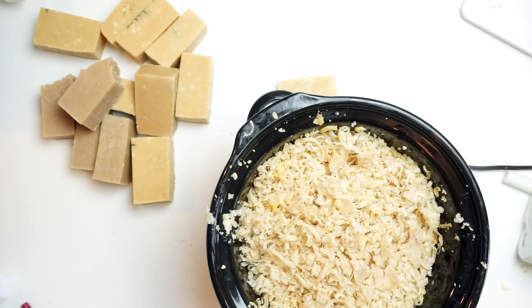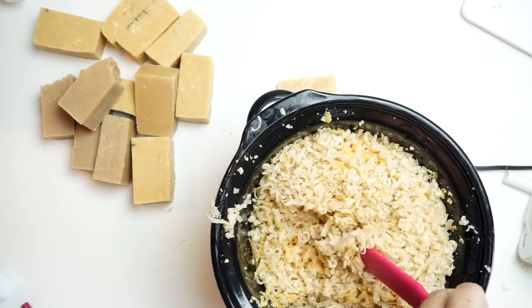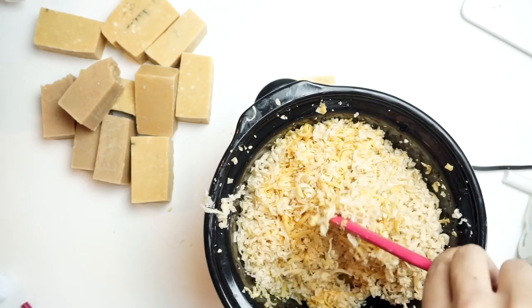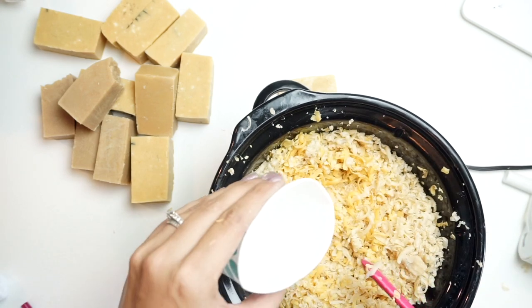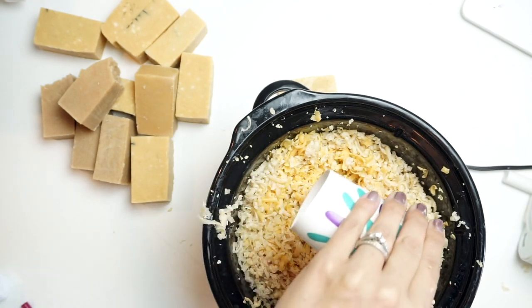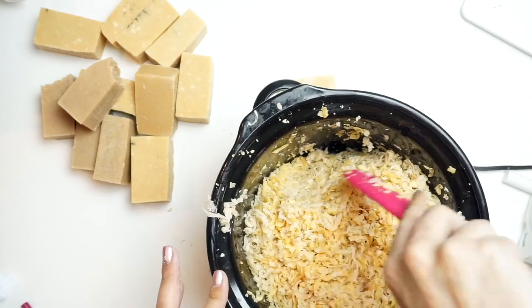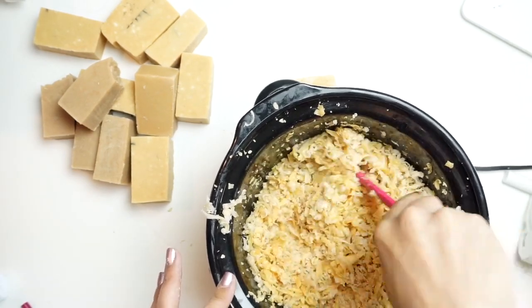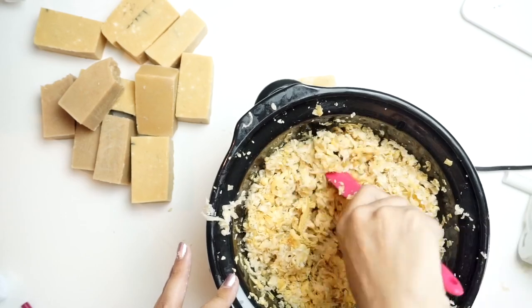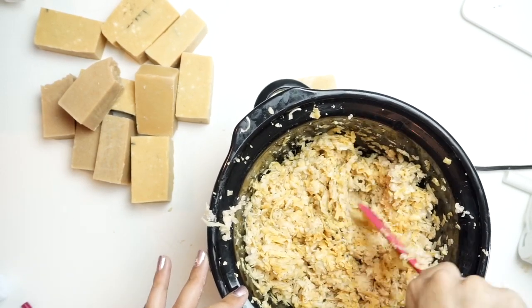I have a lot of my soap shredded up in here and I'll probably add another one or two more as it cooks down. I'm also going to add just a little bit of water — about three tablespoons or so. You don't want to add too much water because the more water you add, the longer it's going to take for that water to dissipate out of your soap and for your soap to harden back up. Be very stingy with the water and only add it as you think you need it. I'm adding distilled water, not tap water.